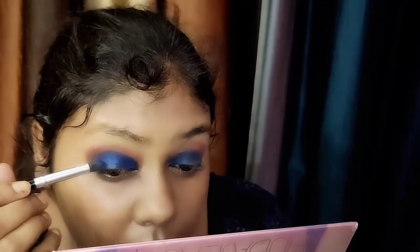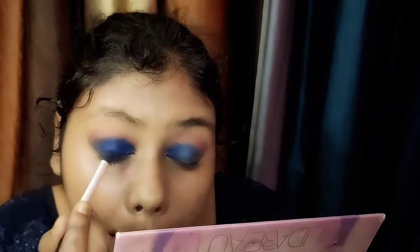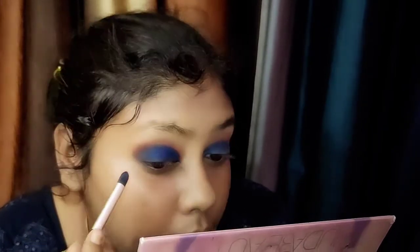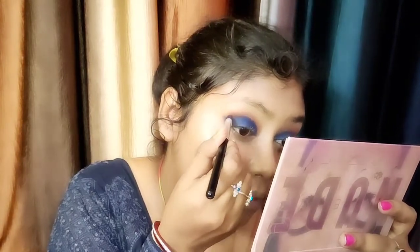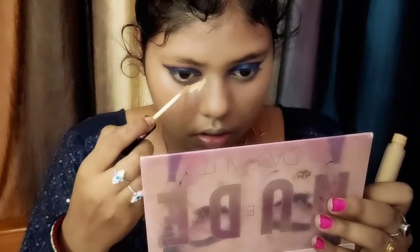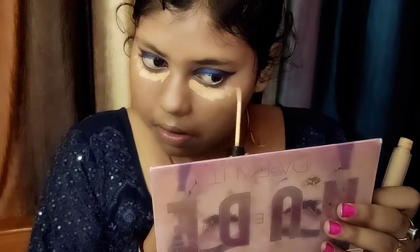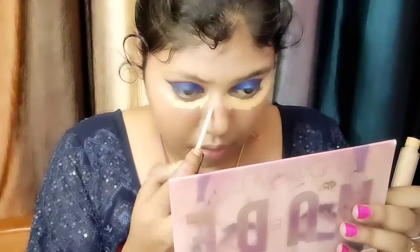I have a little electric blue color and dark blue and electric blue color so that my eye makeup matches up with the blue outfit. With that brush you can see how I have applied it with good structure.